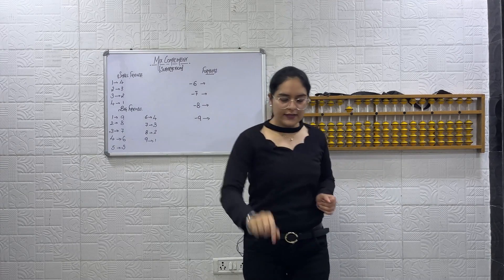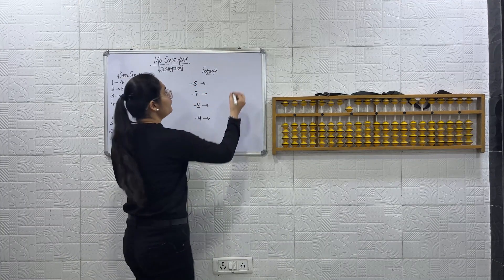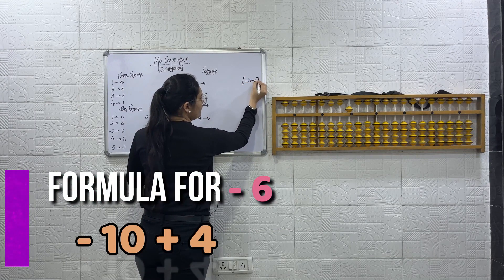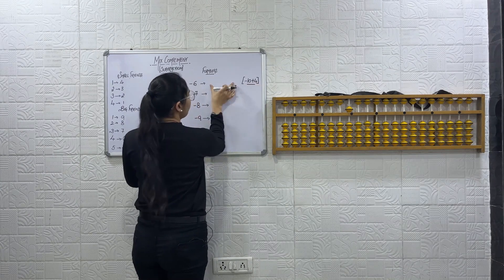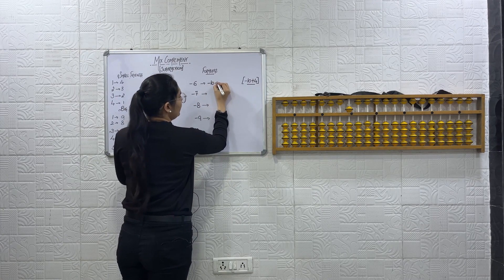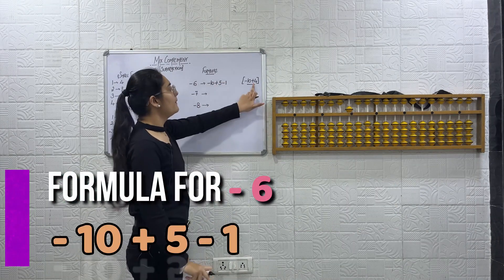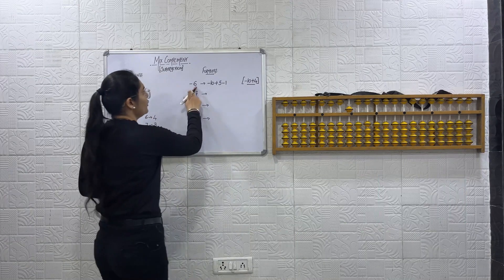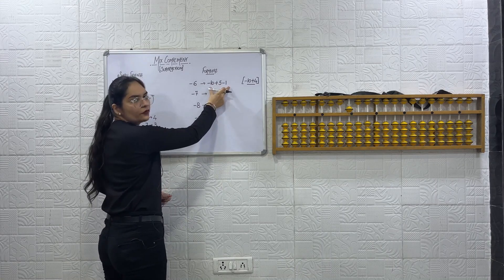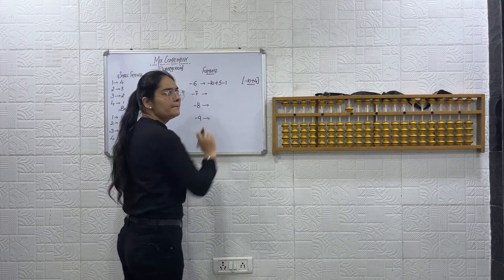Now let's understand the formulas by writing them down. Minus 6: the simple formula is minus 10 plus 4. But we will also write the expanded form: minus 10 plus 5 minus 1, because plus 5 minus 1 is the small friends formula for plus 4. So the expanded form of minus 6 is minus 10 plus 5 minus 1. You will speak only the simple formula — minus 10 plus 4 — but write the expanded form.